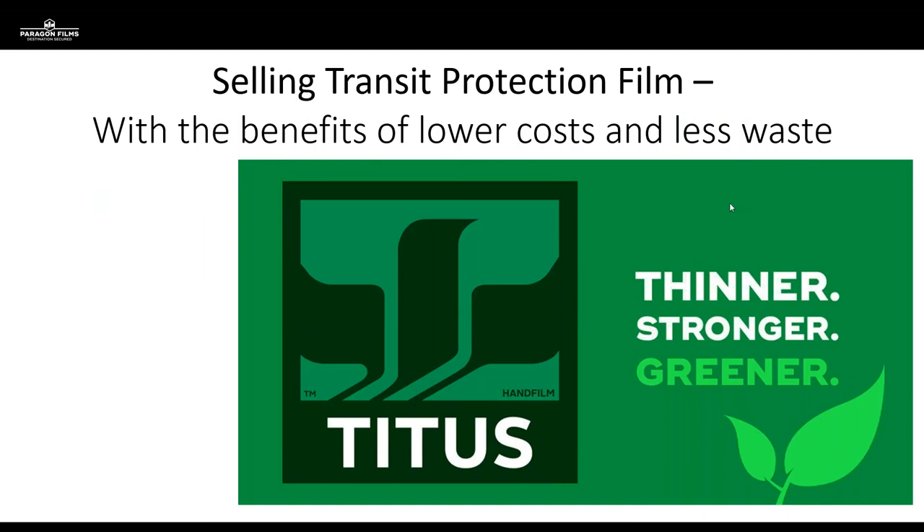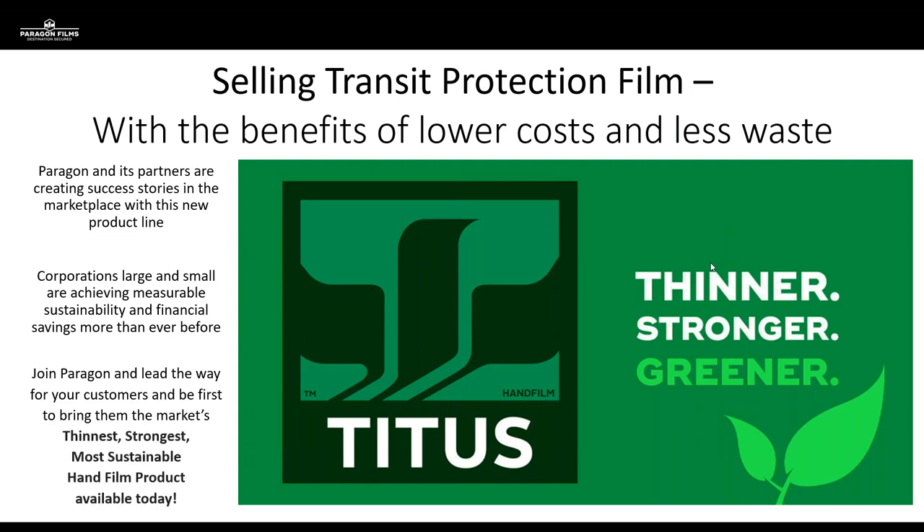Selling transit protection film with the benefit of lower costs and less waste — that is our whole reason for being. We want to get your product from point A to point B with the least amount of damage possible and at the lowest cost per pallet. We're already creating success stories out in the marketplace with Titus. It's been doing very well in its early stages, and we're excited to launch it on a bigger scale — especially for companies with sustainability metrics who will be very interested in a thinner film that's also greener and stronger.